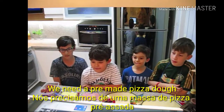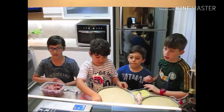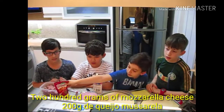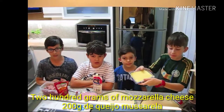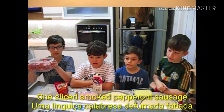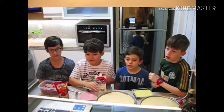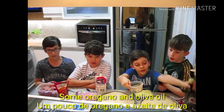We need a pre-made pizza dough, a half cup of tomato sauce, 200 grams of mozzarella cheese, 1 slightly smoked pepperoni sausage, 2 hard cloves cut and chopped, and some oregano and olive oil.